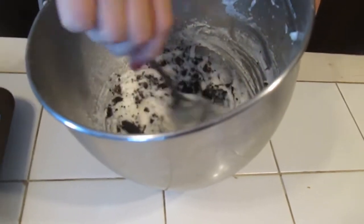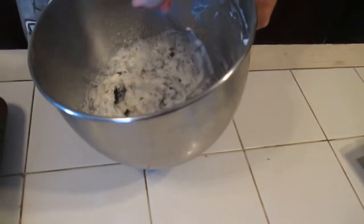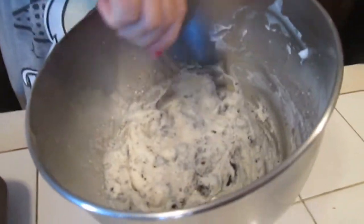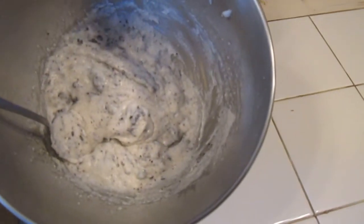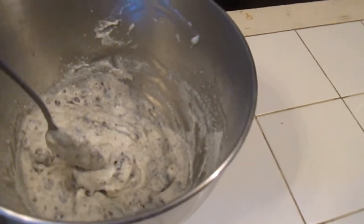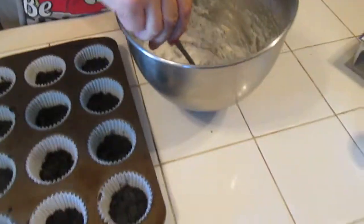I just can't wait till those are done. Chris likes my cooking! Now when it looks like this, you're done. Take your tablespoon and try to equalize it to give everybody some.